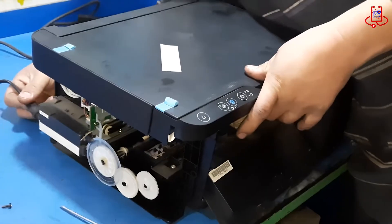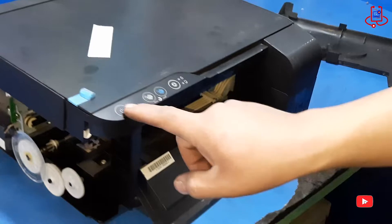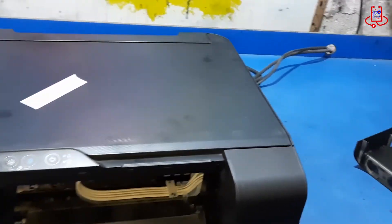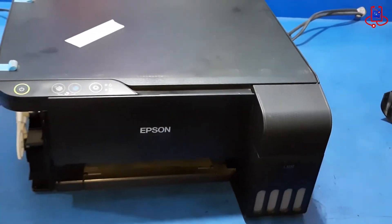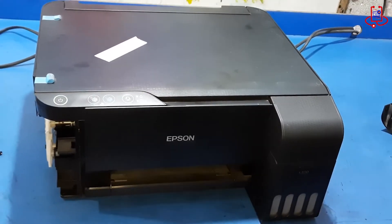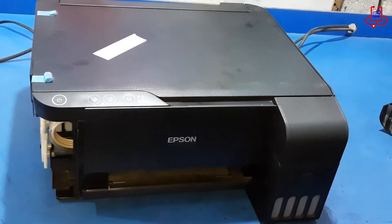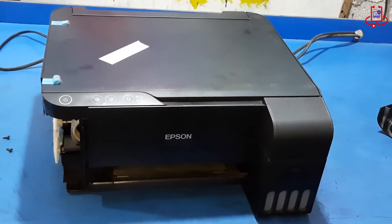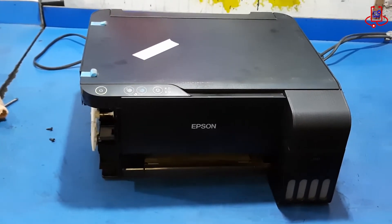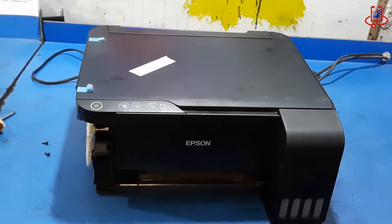Connect the power cable to the printer. Turn it on and check if the scanner error issue has been resolved. Now put on the left side cover of the printer and turn it back in.